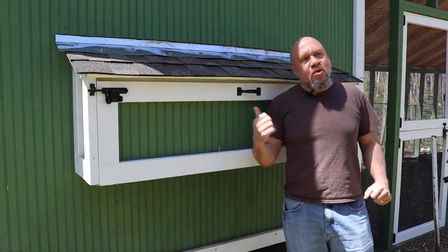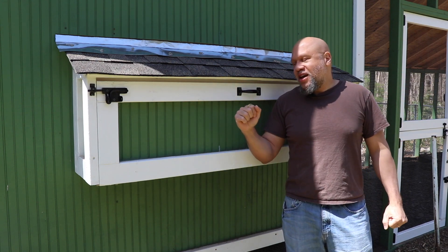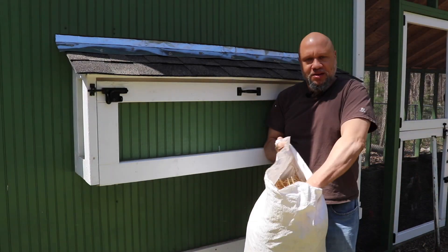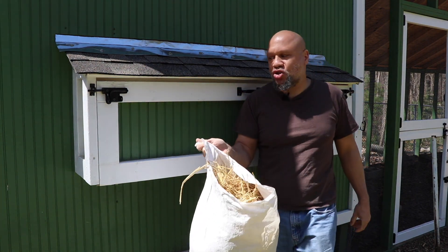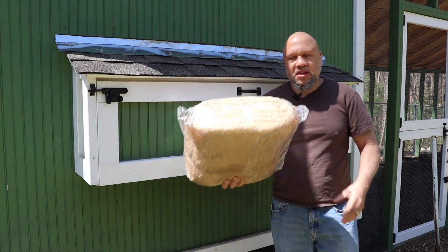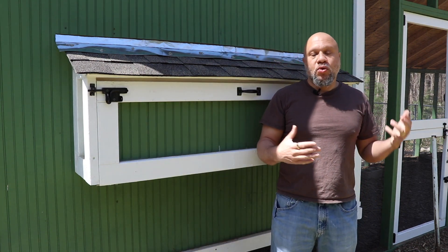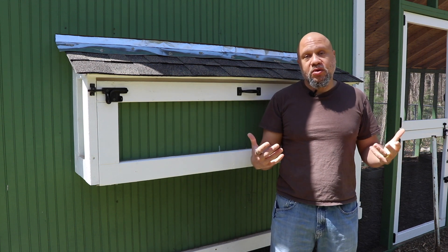If you remember a while back I released my 'What's in the Box?' episode about the different nesting materials that I put in here. I put in some straw that I got from my local feed store. It is important to remember you need straw, not hay — the chickens will eat the hay. I also put in some poultry nesting pads, and I'll leave a link for those down below if you're interested. I put in a combination as well, and I wanted to see which ones my chickens preferred to lay in and which material I enjoyed working with best.